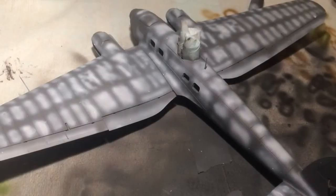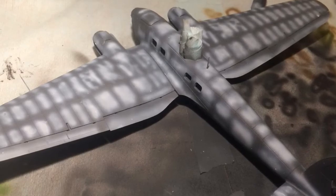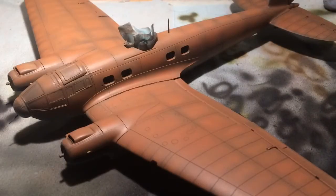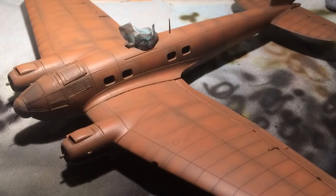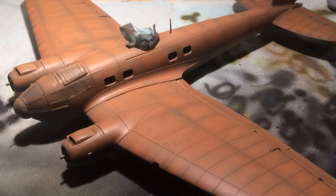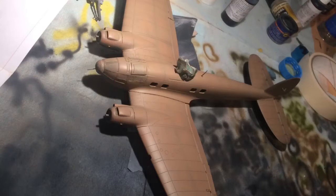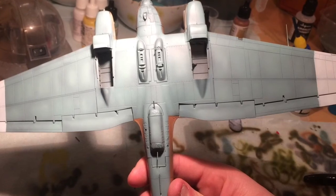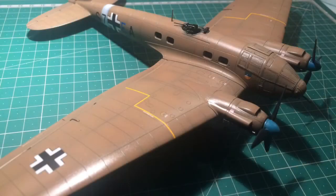So to start off with, we have the Airfix Heinkel here, H6. This one I'm doing in desert Africa colours. It's been pre-shaded. The first coat of paint I did on the top was RLM79, which is the desert yellow colour. I thought it was way too reddish, so I wasn't happy with that. So I redid it, added a bit of lighter sandy tones to it and re-sprayed over the top very lightly, just dusting over, getting rid of that reddish hue it had before. The underside I was happy with when it was done, so I've marked out the white wing tips, which are the theatre colours.